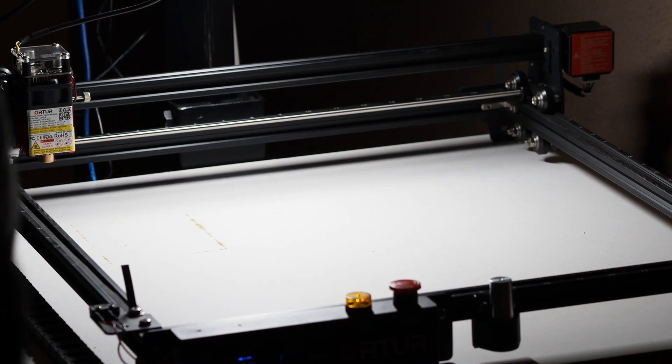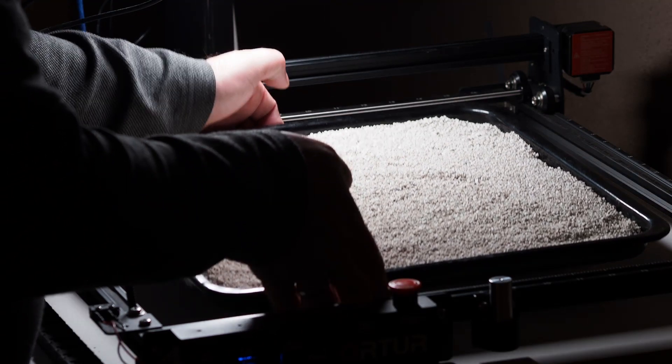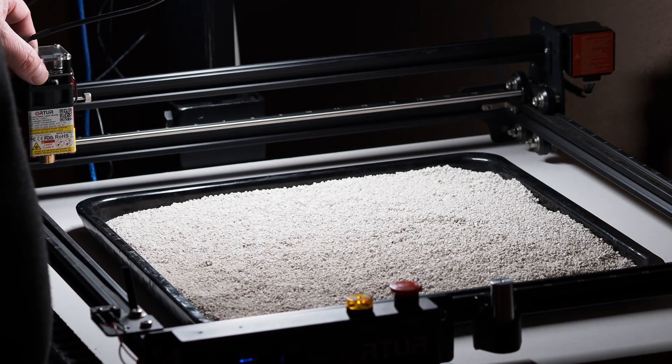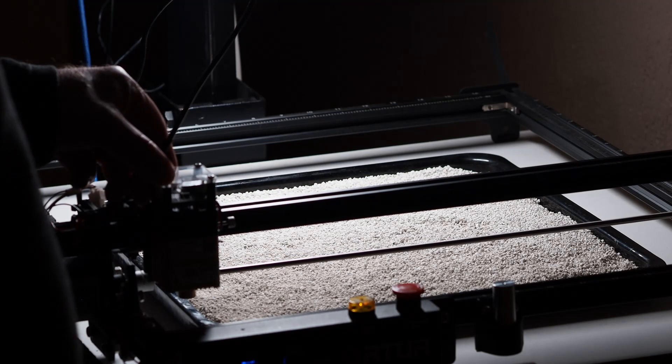There is a very simple solution to that, and that solution is using a sandbox. A sandbox is nothing more than, for example, an oven tray that you fill with sand or rice, or in my case cat litter, which is also a very easy and clean product to work on.